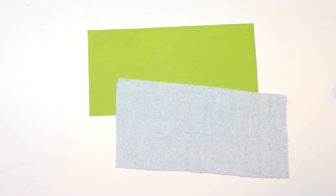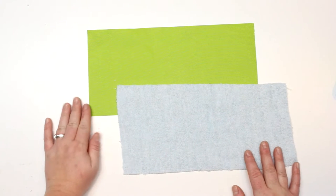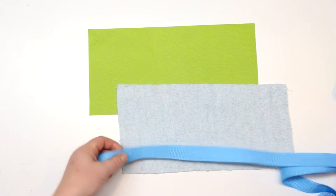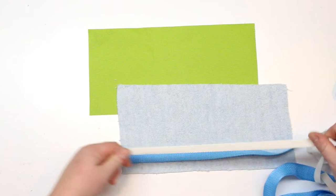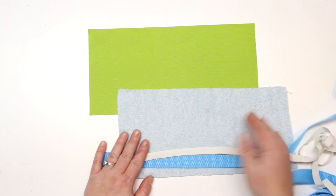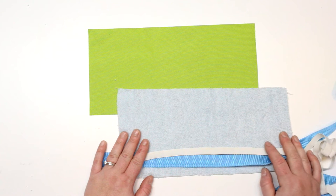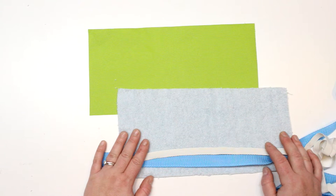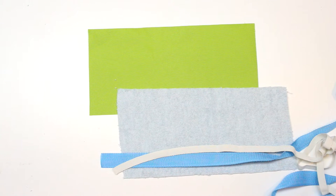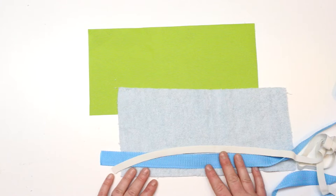I've cut out my pieces — I'm using this lime green Ottertex and this towel. I won't cut any webbing or elastic yet. I'll have the measurements over at the blog post; that link will be down below in the description box. You'll find a few different sizes there — small, medium, and large — as well as a list of products and tools I use in my videos.